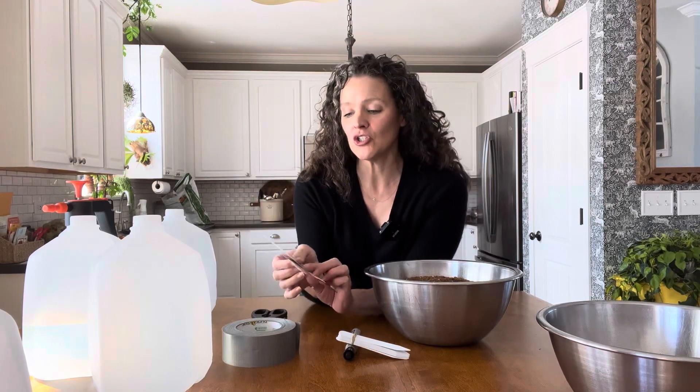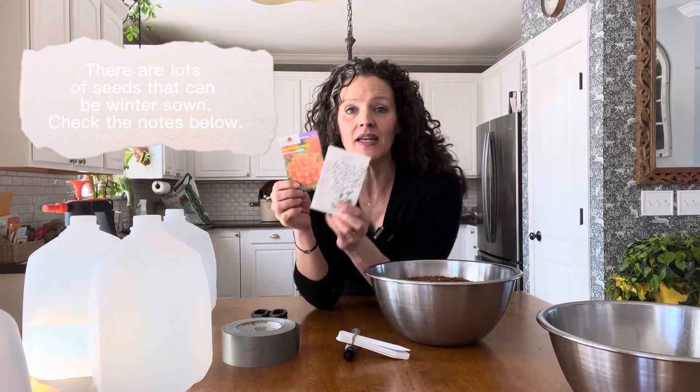It's also nice for us small space gardeners when we don't have a lot of room indoors to grow seeds. We can plant the seeds indoors, set them outside in the wintertime, and let mother nature take it from there. I'm going to be planting two different types of seeds — butterfly weed and sea holly.